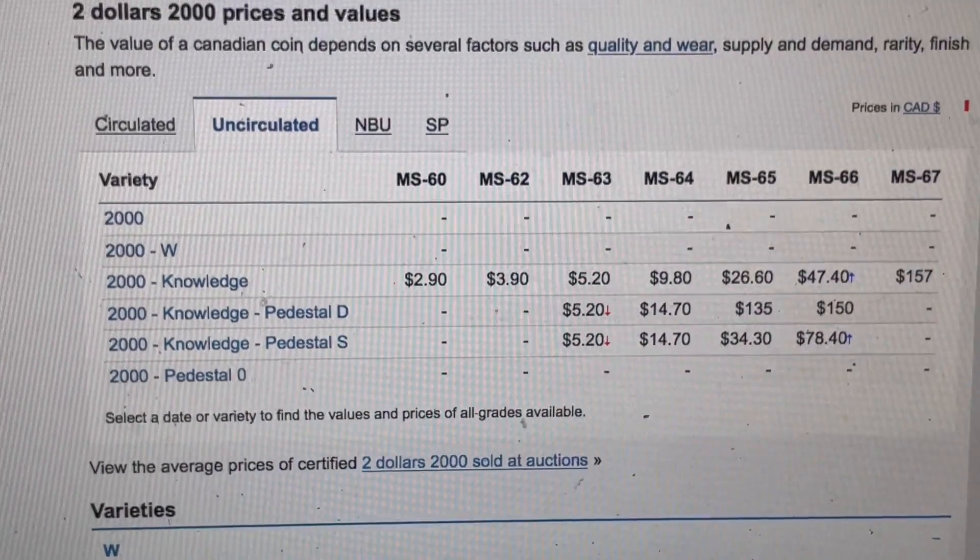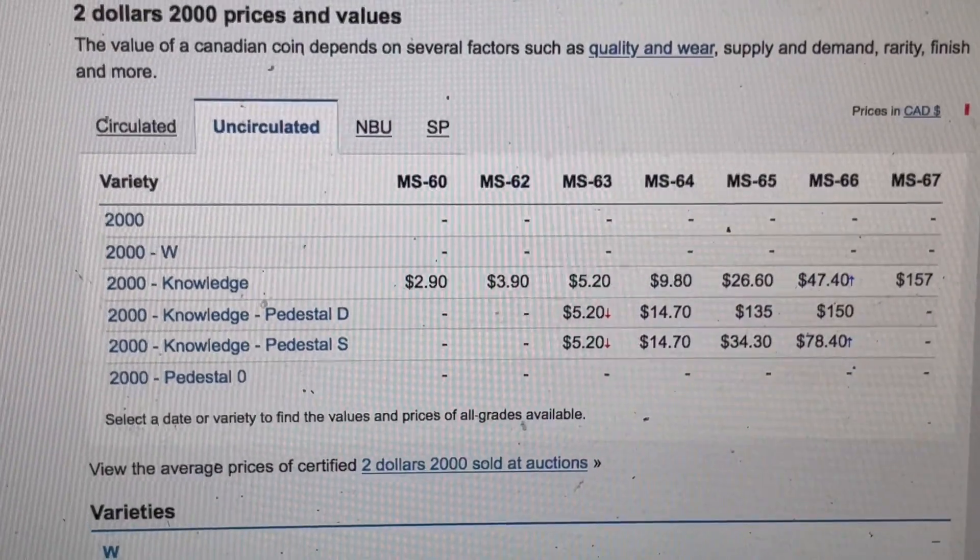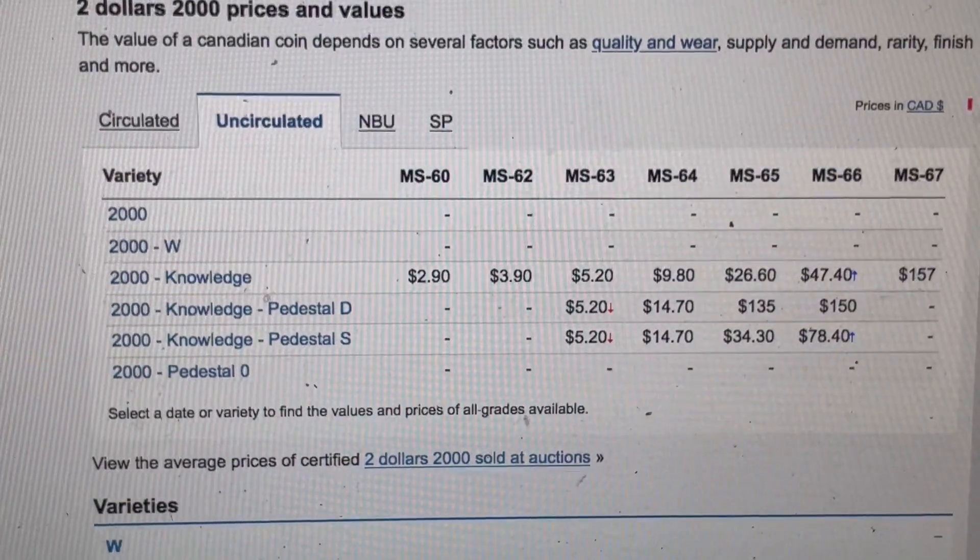So next time you have a stack of 2000 toonies, have a look through them and see if you have any pedestals under the D. They're worth some money.